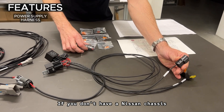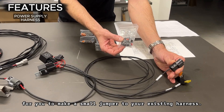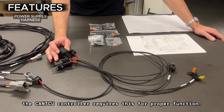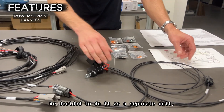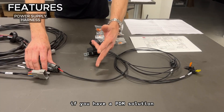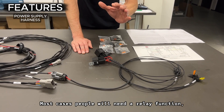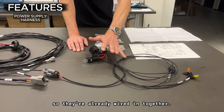If you don't have a Nissan chassis, we supply you with a mating connector for you to make a small jumper to your existing harness. We also include a time delay relay in the power supply harness, as the CANTCU controller requires this for proper function. We decided to do it as a separate unit. If you have a PDM solution, you can simply cut the wires here and run them directly to the PDM, which will exclude the relays. Most cases people will need the relay functions, so they're already wired in together.